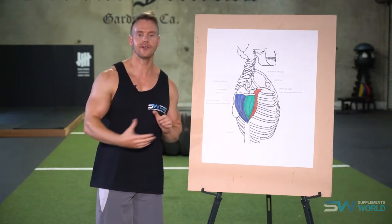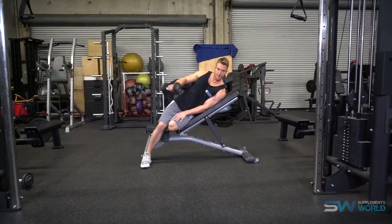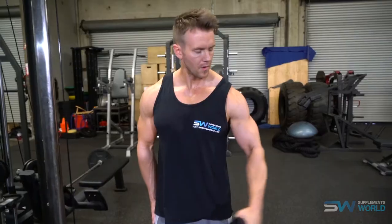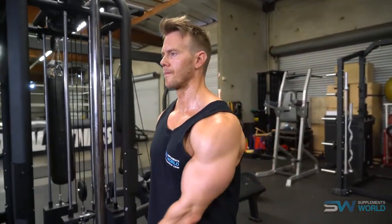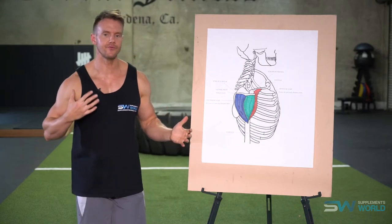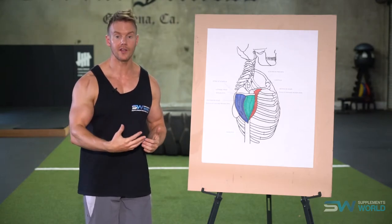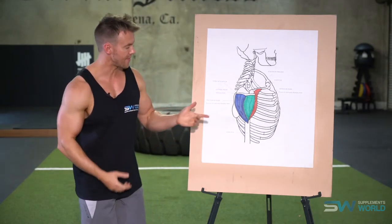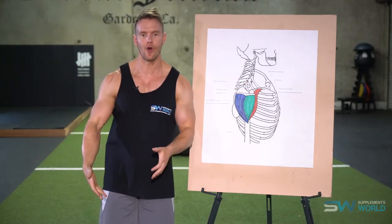Train the anterior, lateral and posterior deltoid each with their own type of raise, and don't be afraid to mix it up with dumbbells, isolation work one arm at a time, and cables — as well as a number of different techniques. Strip sets can involve an overhead press, stripping the weight down after you reach failure three or four times, then finishing with a superset of lateral or rear deltoid raises. When training shoulders I like to really warm up first with light weights and high repetitions, some light stretches, then move into compound presses early on when I feel I have the most strength and energy. Then focus on the rear delt, medial and front deltoid.